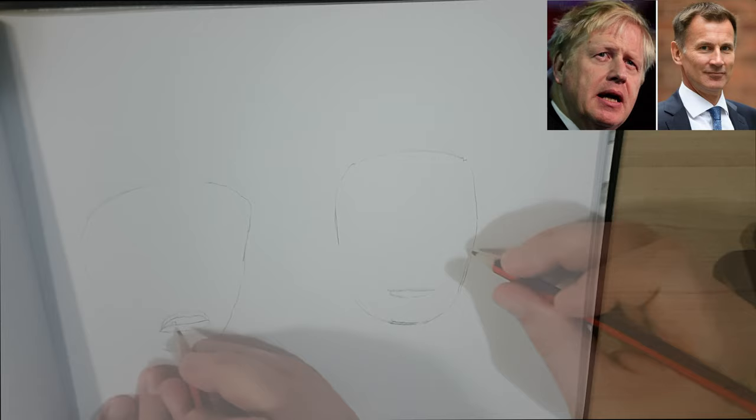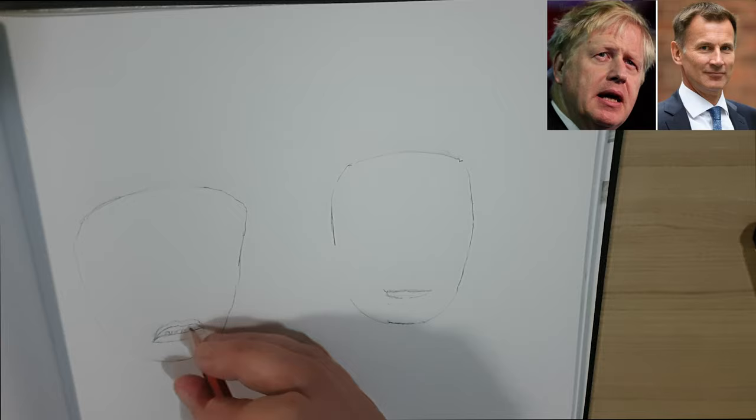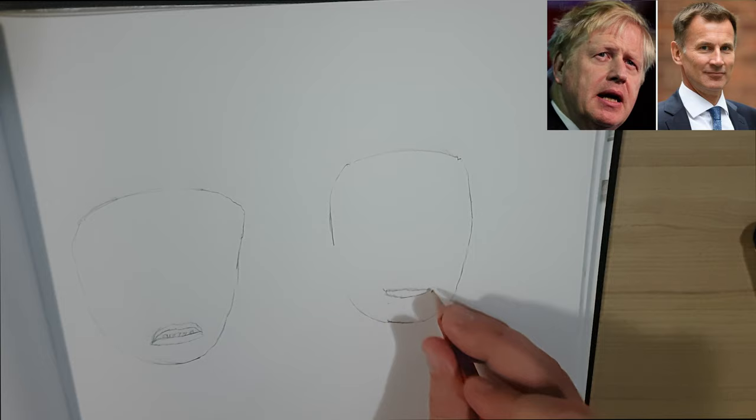So now getting in the mouth of both the portraits. I'm quite happy with how Boris Johnson's mouth has come out so far, just trying to get his teeth in — he's got a few teeth there at the bottom. This one's looking a bit flat at the moment but as always we'll go over it again at the end and make it a bit more prominent.